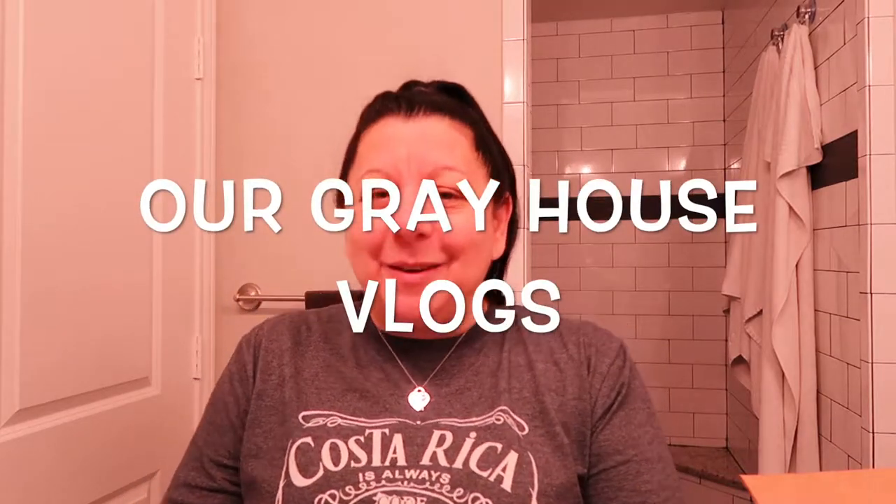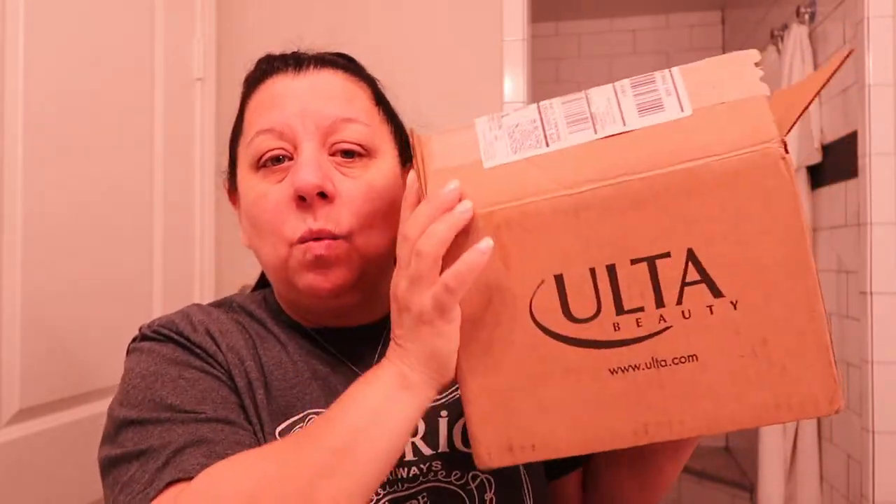Hey y'all and welcome to Our Great House Blocks. I am in my bathroom because I am going to be showing you some of the products I got from the last day of the Ulta 21 Days of Beauty. I just received my box yesterday and inside are some products that I want to use today. So let's just kind of dive into it.